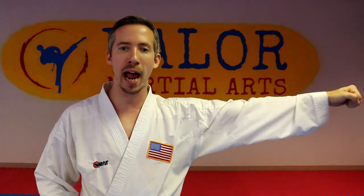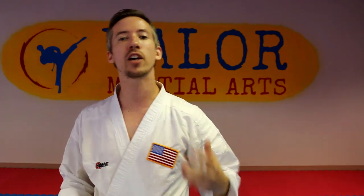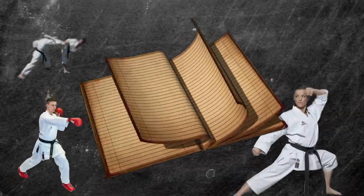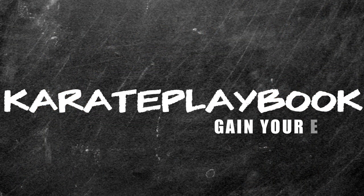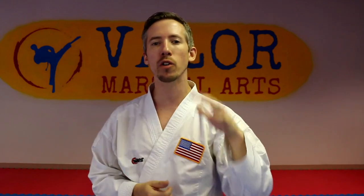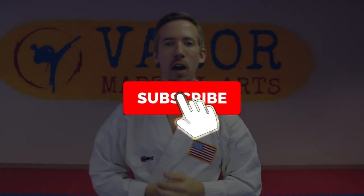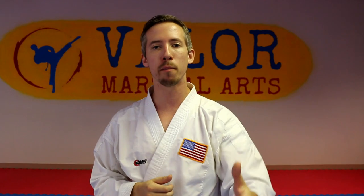In this video we're going to talk about the jab, what is the most common telegraph that we see, and a couple of quick training drills to make your jab a little more sneaky and efficient. Welcome to another video — my name is Nick, and on the Karate Playbook we cover all sorts of training drills, workout videos, and technique breakdowns to help you get the most out of your training.